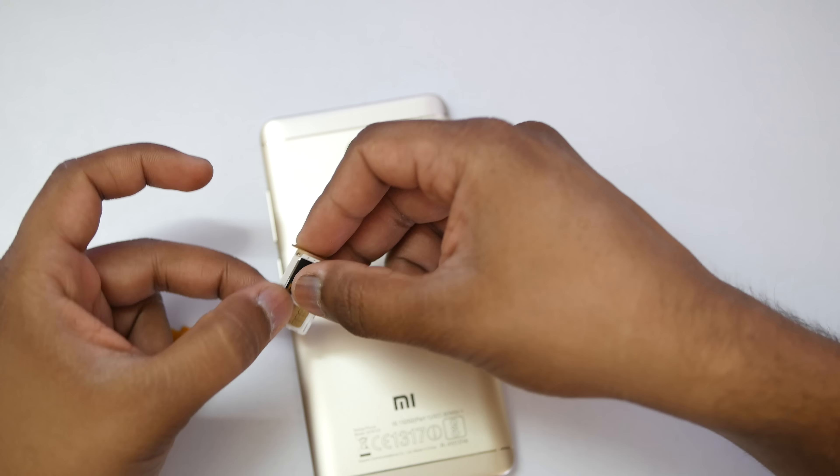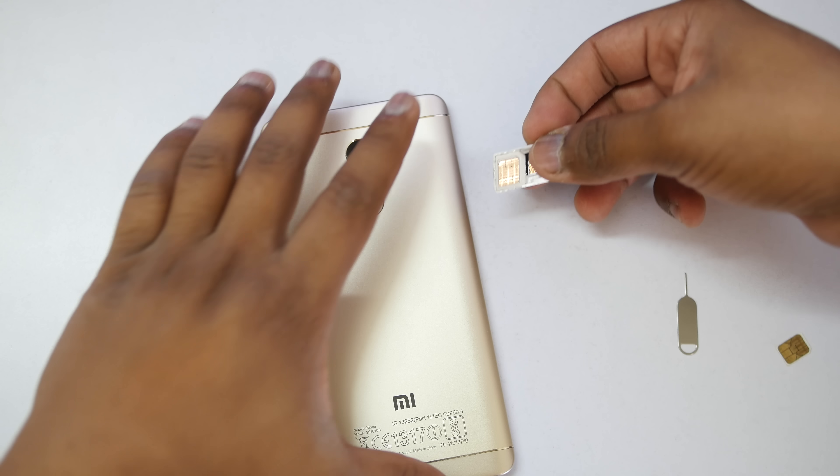Now first step, you have to remove the SIM slot from your device. Once you have done that, all you have to do is put a SIM card in SIM slot 1. You can use a 4G SIM card in SIM slot 1. There are devices which don't support 4G on SIM slot 2, so I would recommend you to use the 4G SIM card on SIM slot 1.